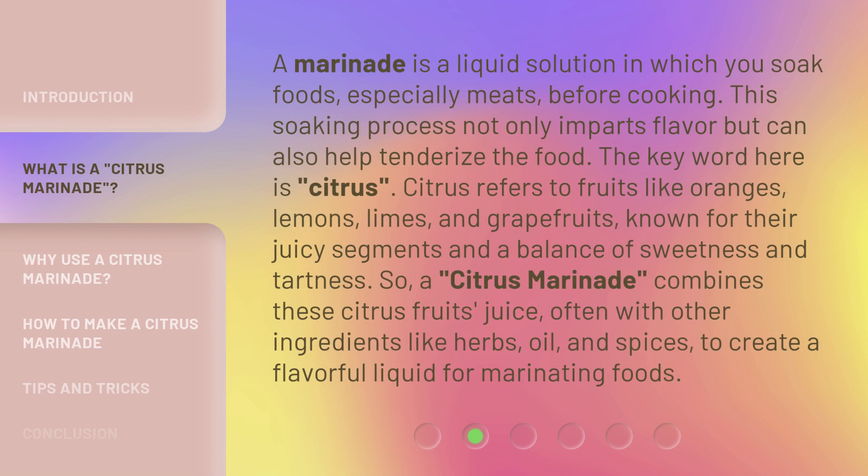A marinade is a liquid solution in which you soak foods, especially meats, before cooking. This soaking process not only imparts flavor but can also help tenderize the food. The key word here is citrus. Citrus refers to fruits like oranges, lemons, limes, and grapefruits, known for their juicy segments and a balance of sweetness and tartness.